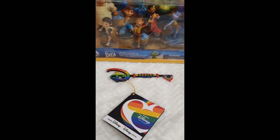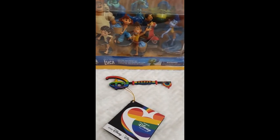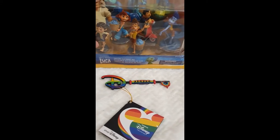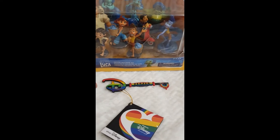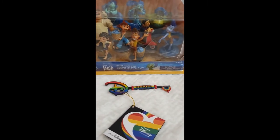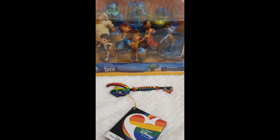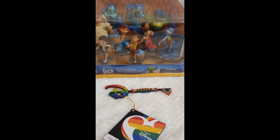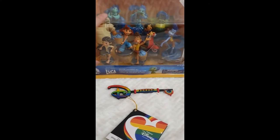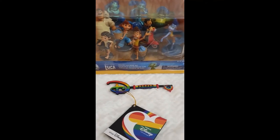Hello everyone and welcome back to Life of Wonders! Today I am just smiling ear to ear as I'm about to share with you the details of this amazing Disney Pixar Luca deluxe figurine set I recently got from my nearest Disney store. I will unbox it and go figure by figure. I watched this film just about two days ago, highly recommended by my friend Tiago from Portugal, and I loved it — so thank you so much, Tiago!